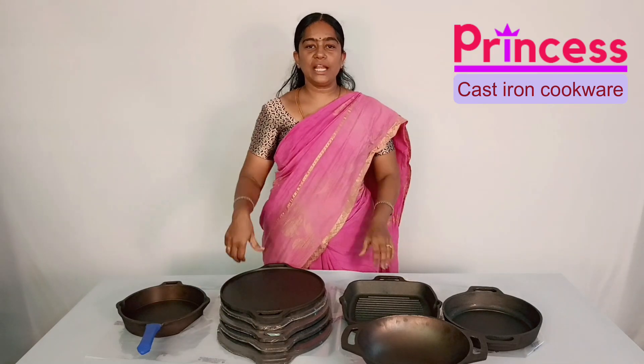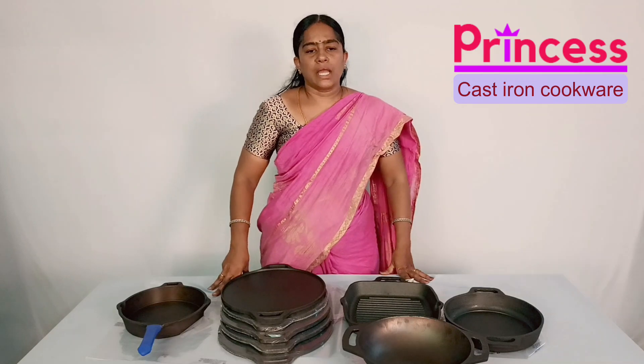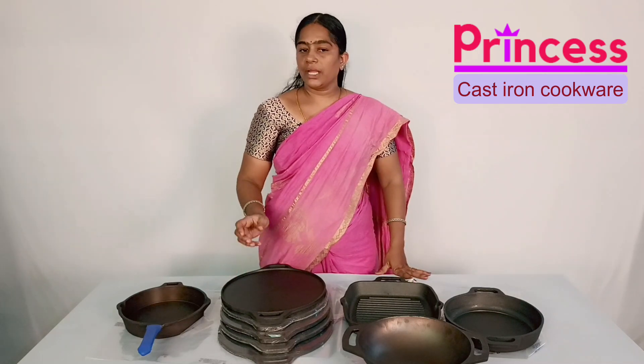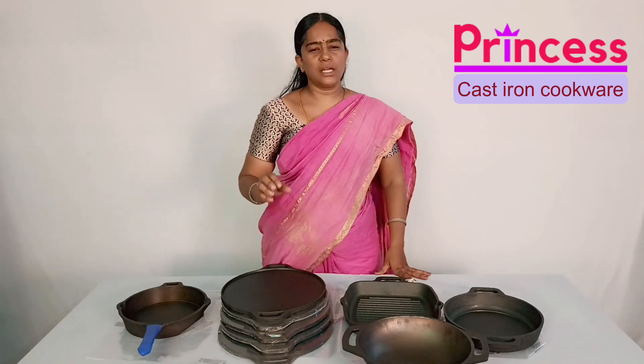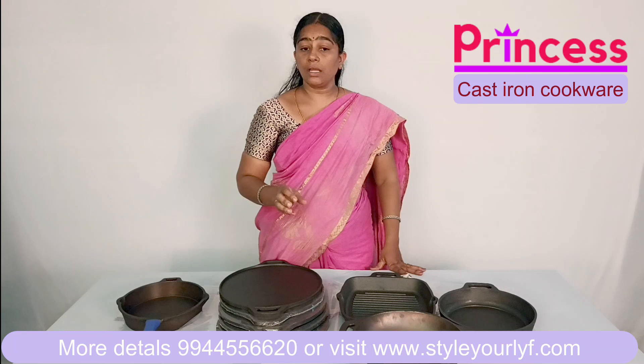Welcome to the Style Your Life channel. We will see how much of the cast iron seasoning is going to be done. All of our cast iron has been done in the seasonings, and that is why you will maintain it properly.